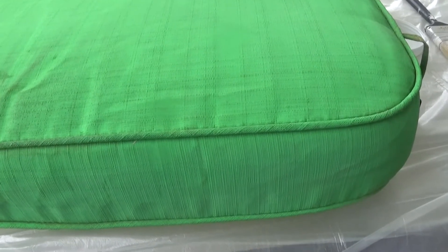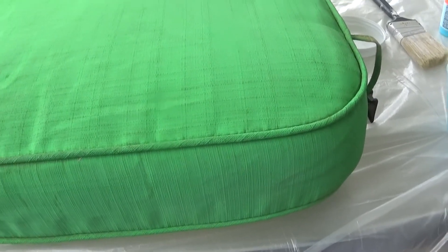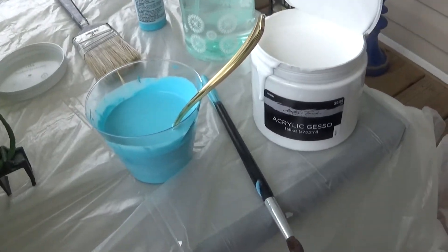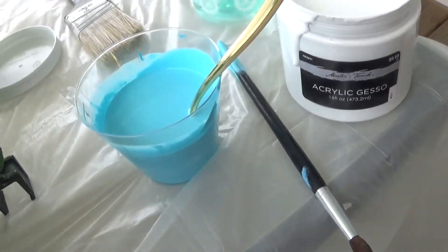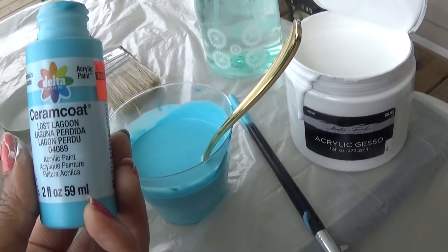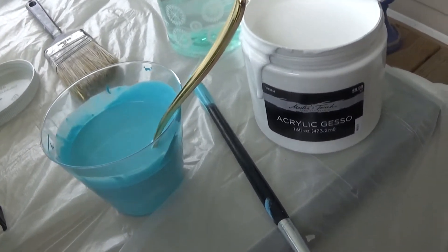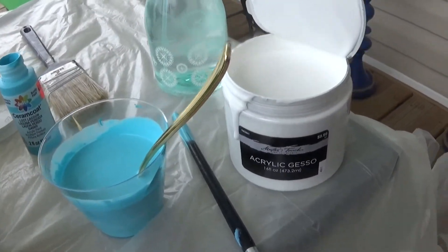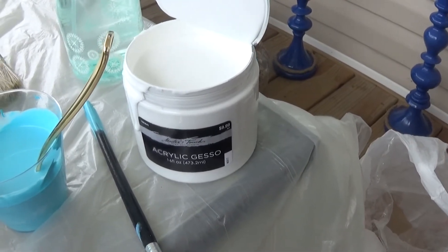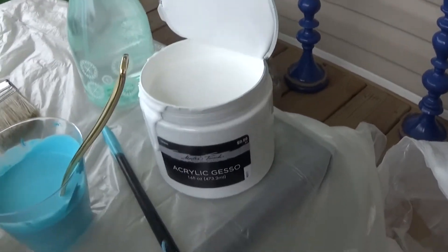The first thing I'm going to do is show you what I used to achieve the paint I'm going to be using. I'm outside so you might hear some cars going by. In here I have my paint mixed up — I'm using this paint right here, and it's in Lost Lagoon. It's a really pretty blue. I got it for 34 cents at Hobby Lobby and I purchased about four of them. I also have my paint medium, which I purchased at Hobby Lobby — normally $9.99 but I got it for 50% off. And then I just have my spray bottle full of water.